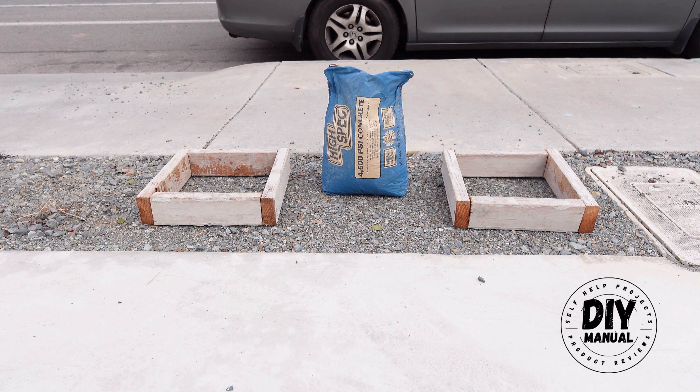We're going to take a strength measurement on day 7, 14, 21, and at 30 days, so we can put an actual number on how strong each concrete gets every 7 days.